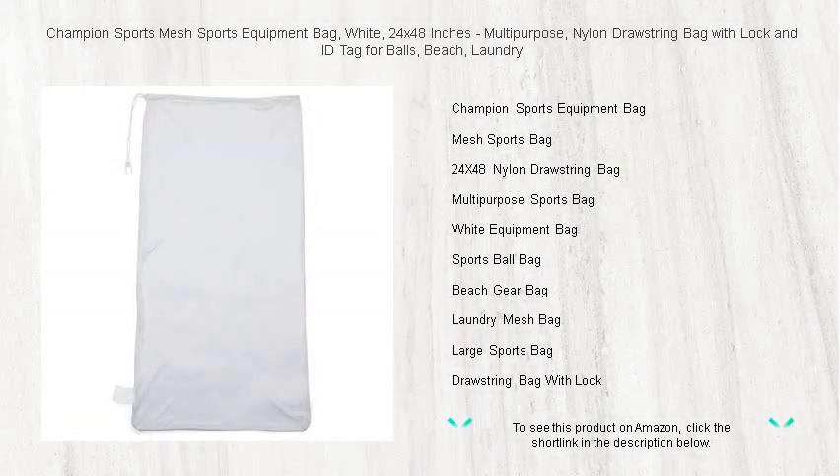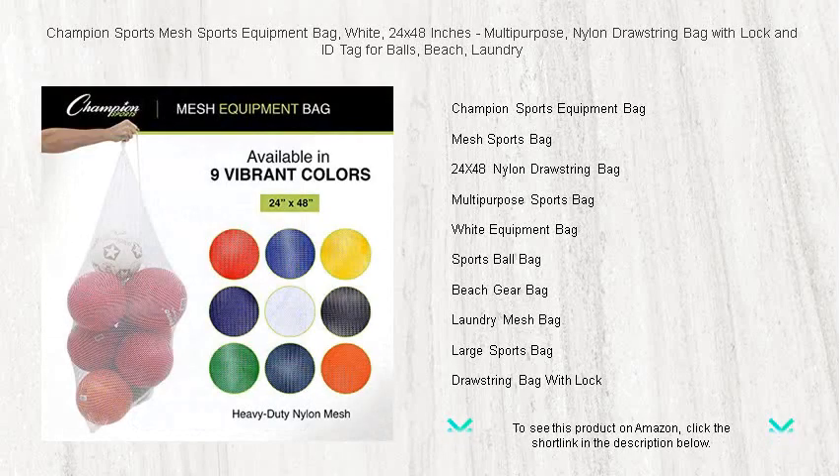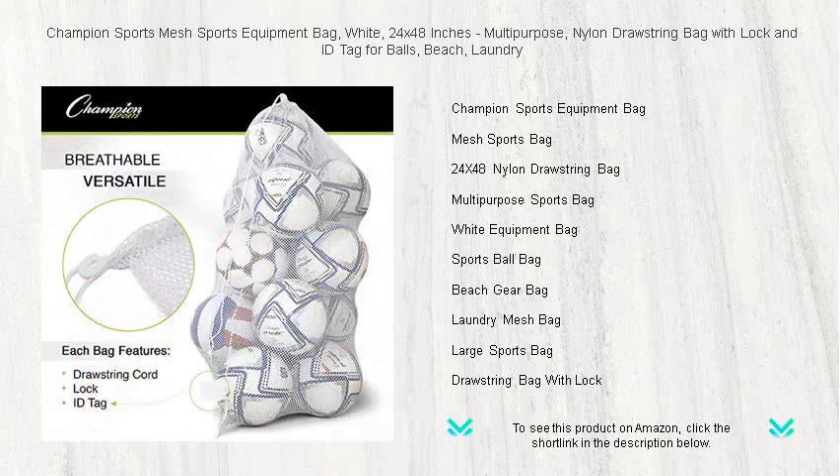Attention Athletes, Coaches, and Outdoor Enthusiasts. The Champion Sports Mesh Sports Equipment Bag is the ultimate storage solution for your active lifestyle. Crafted with high-quality, durable nylon mesh, this white, 24-by-48-inch bag is designed to withstand the rigors of daily use.